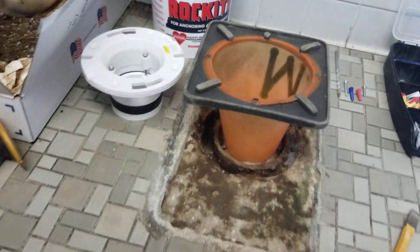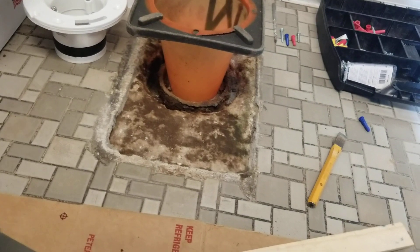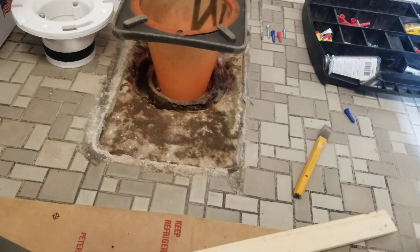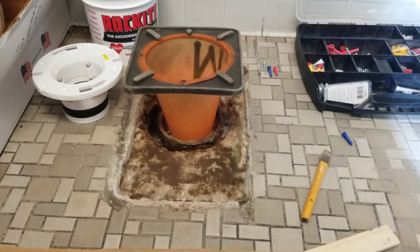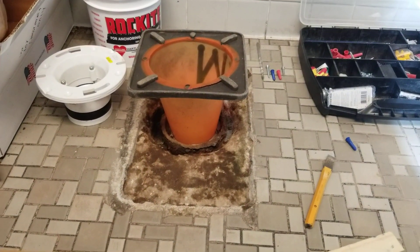We're going to mix up our concrete and I'm not sure if I'm going to be able to show you me pouring it — I'd like to. Let me see if I can set something up. Okay, next step — thanks.